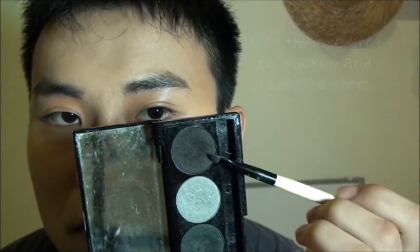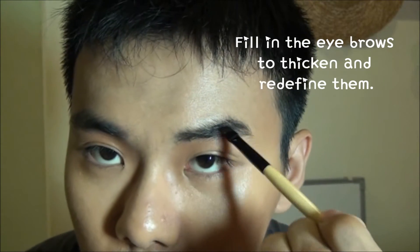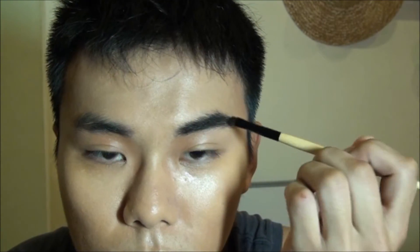Fill in the eyebrows with dark eyeshadow and an angle brush, thickening and darkening the color and shape of them, so the face looks more dimensional.